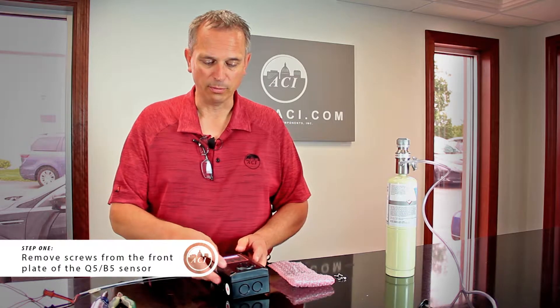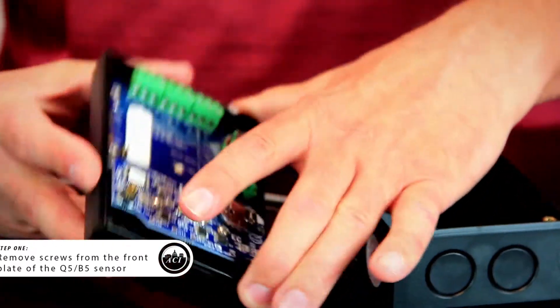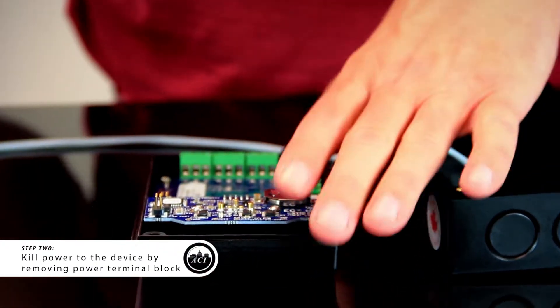All you have to do is remove the front screws from the front plate. We're going to kill power, and then remove that power terminal block.